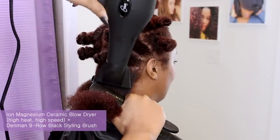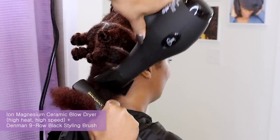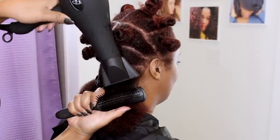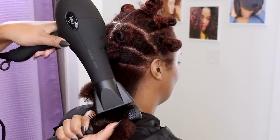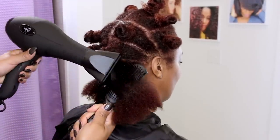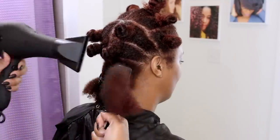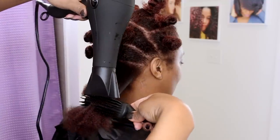I am using my Ion Magnesium Ceramic Blow Dryer and Denman Black Nine Row Styling Brush, which is designed for thermal styling. I am going to apply tension with the brush from the roots and then use the blow dryer in an angled sweeping motion to dry the cuticle at the appropriate angle. Even though Kelly has a lot of texture and her hair is quite dense, it releases and smooths easily because that curl restoring treatment has her elasticity in check. Her hair is strong yet flexible and styles with ease.